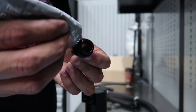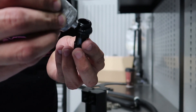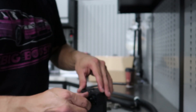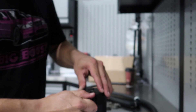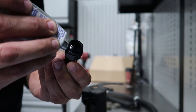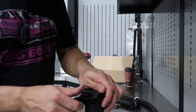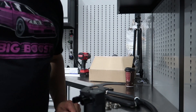We still got one more thing to install, and it's the fittings. I like to use a little bit of Permatex dielectric grease to lube these o-rings up before installation. Pretty much goes like this — and that's one. Then repeat the same thing with the other one — a little bit of dielectric grease on this o-ring, put it on, there you go. Now we're ready.